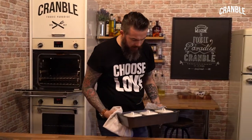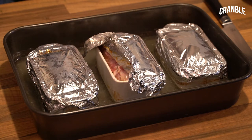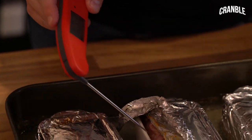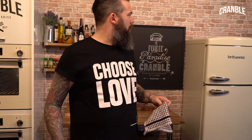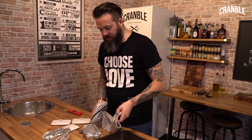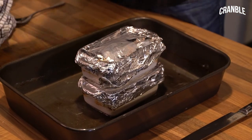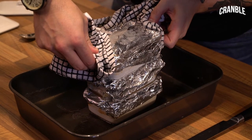Our game terrines have been cooking for about an hour and a half. We need to probe for the temperature right into the middle - 98 degrees. That is good enough for me. Now we need to get these pressed - I'm stacking them on top of each other. You need to get them level so they're not wonky.